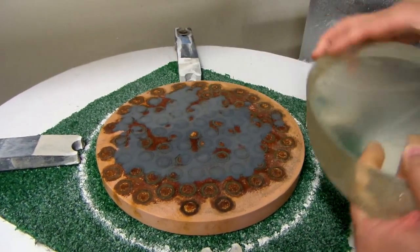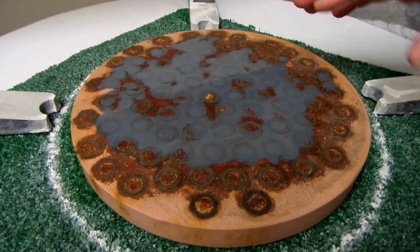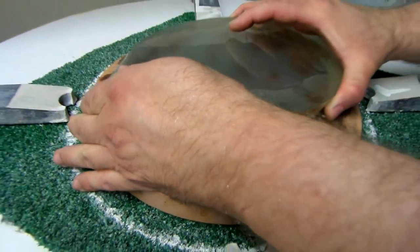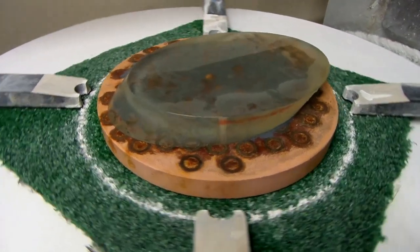Right now we're just flattening it out. This tool — if you can see it — is made out of steel nuts embedded in dental plaster, and I've got the 320 abrasive on there. The mirror sits on there. This is a flat, this is a tool I use for a lot of flats.